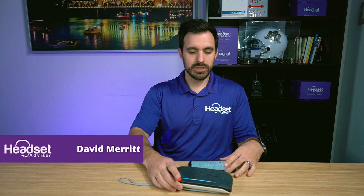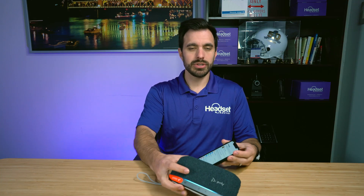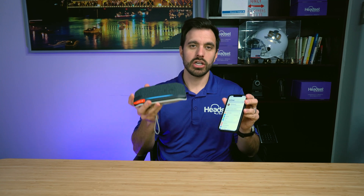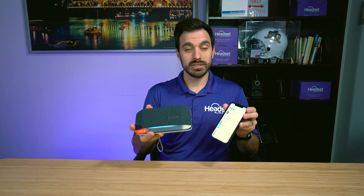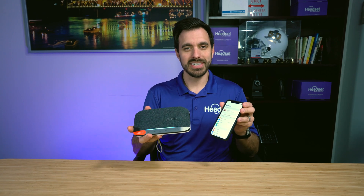Hey everyone, this is David with Headset Advisor and we're going to show you how to pair the PolySync 20 to your mobile phone. No phones are connected, so let's dive into that right now.